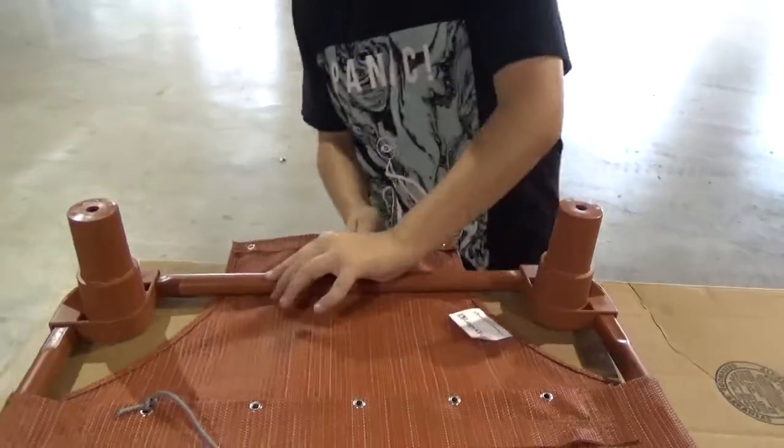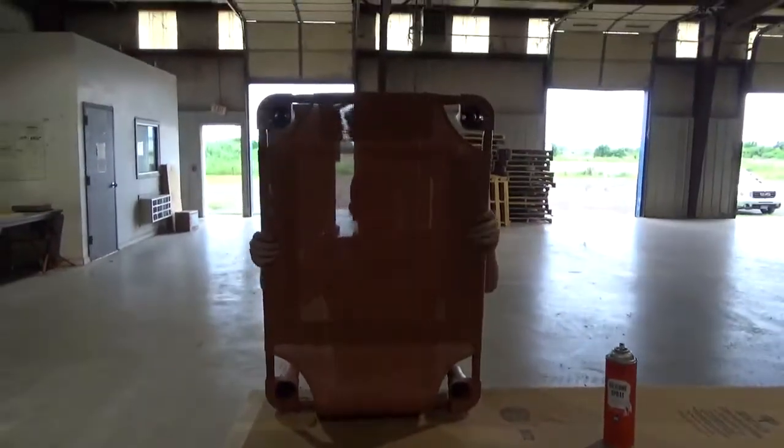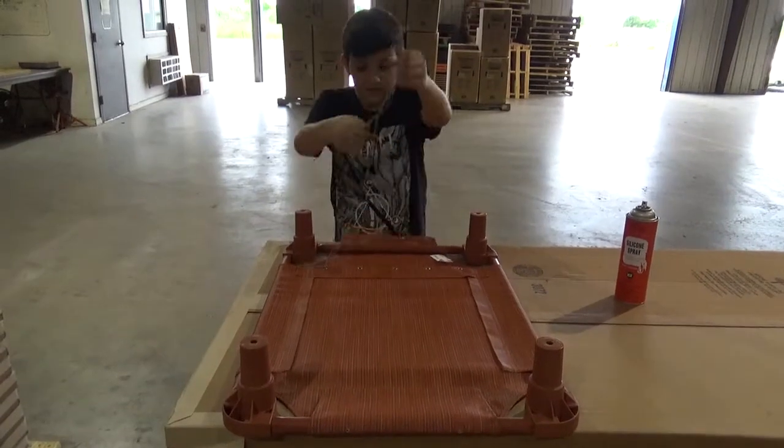Then you're going to pull your slack out — and I advise you do not do this on a glass table. You're going to raise up your cot, then push it back over, and pull all the slack you can out.